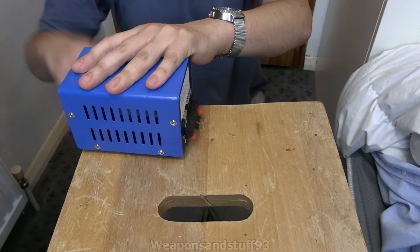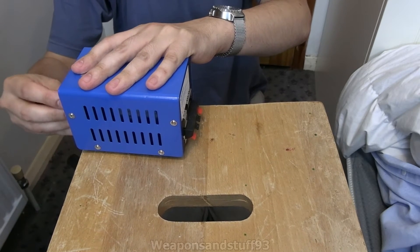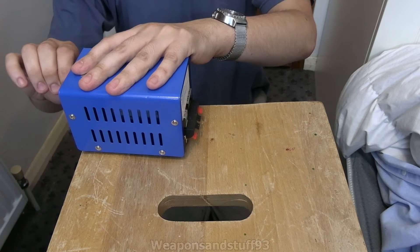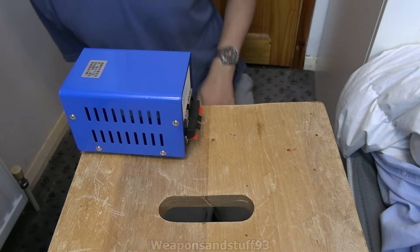I've just found something quite annoying - the little thing that holds this on as you turn it has fallen off. So although I'll be able to do it properly in the video, that's annoyingly been lost. I'll need to find a little nut to put on there to fix that at some point.